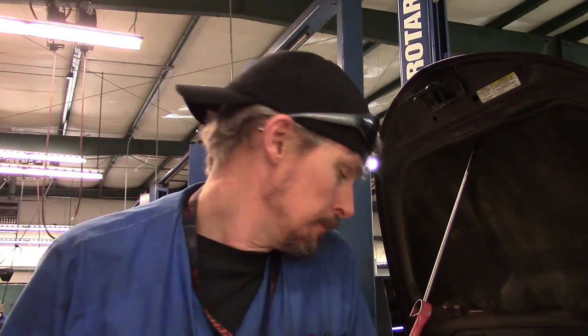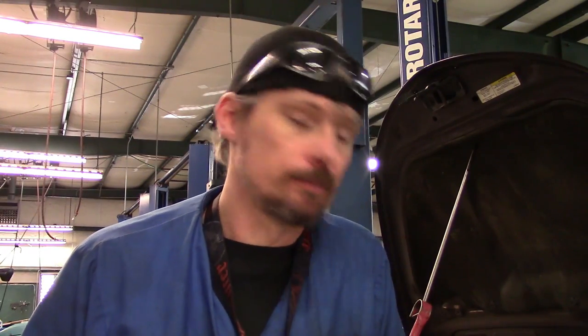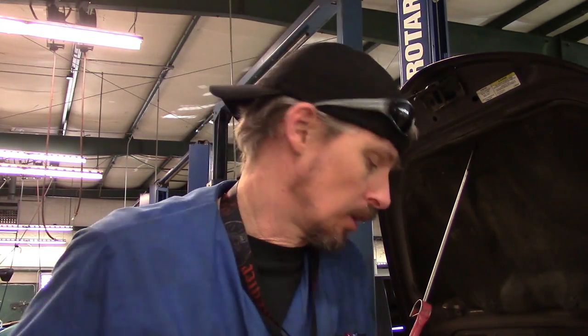The vehicle we got in the shop today is a 2004 Chrysler PT Cruiser. The customer's complaint was that it was leaking coolant. Once I pressure tested it, I actually found a couple of different leaks. The main leak is the upper thermostat housing. The other leak was some battery acid starting to eat around the upper tank on the radiator.